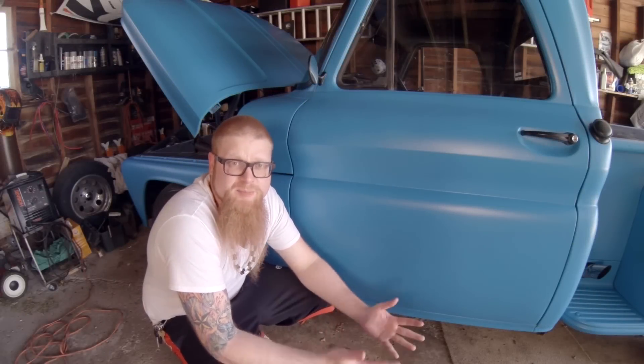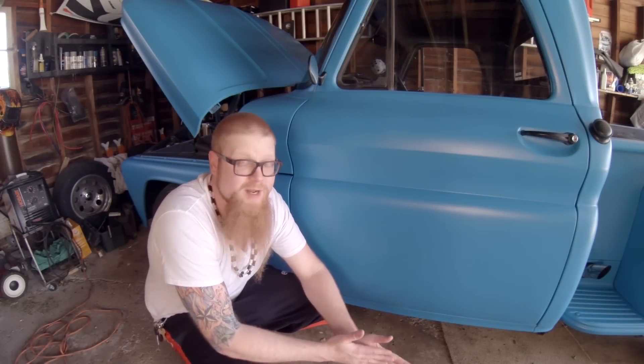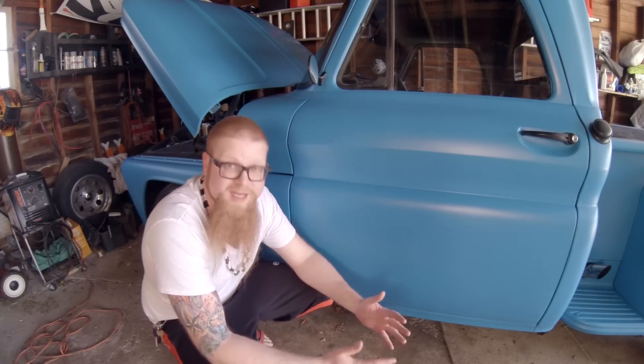What's up guys, it's Rev J again. I picked up a whole bunch of new parts for this season — this summer working on the Hatred copter out in the garage. I finally got some warm weather in so I decided to stop out here and show you guys what I picked up.